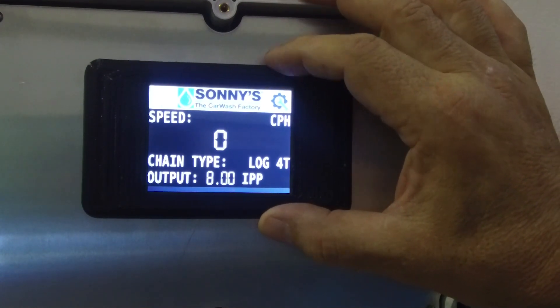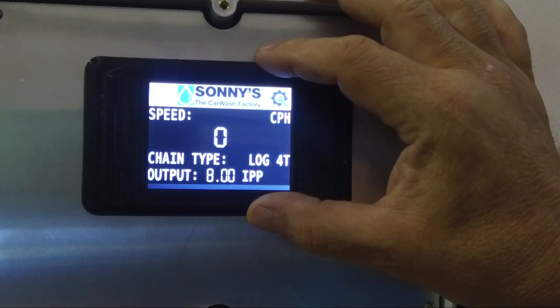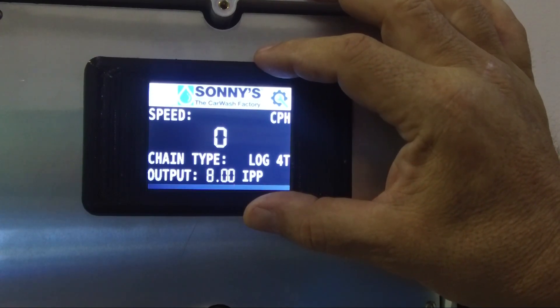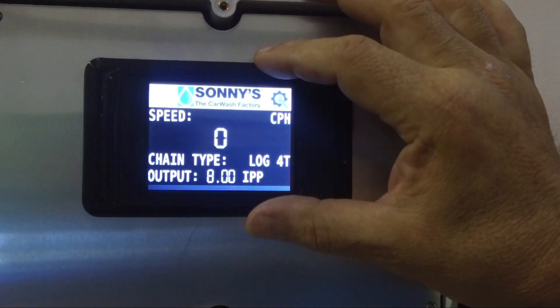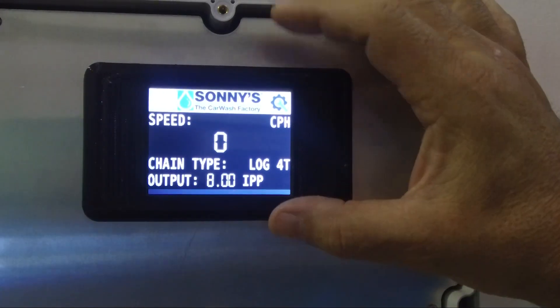If you have a different controller, consult with them whether they want one pulse per revolution, one pulse per 12 inches, or one pulse per one inch — depending on what they can handle. You can ask that question and set it up, choosing whatever parameter you want.